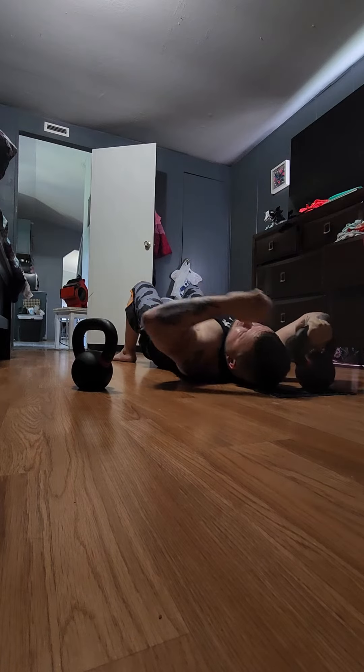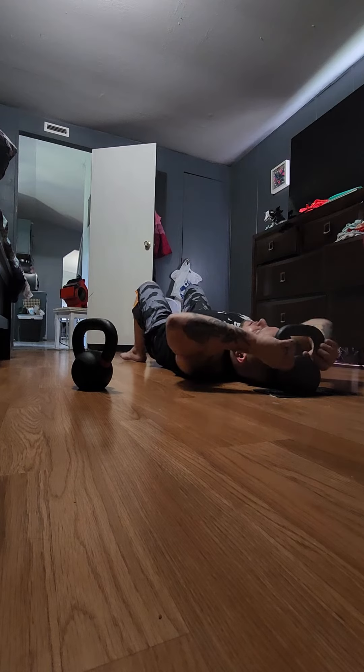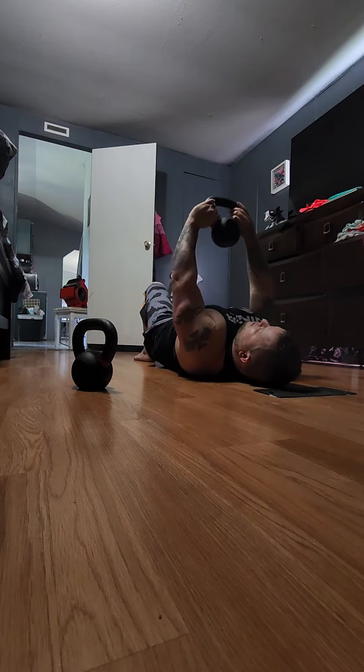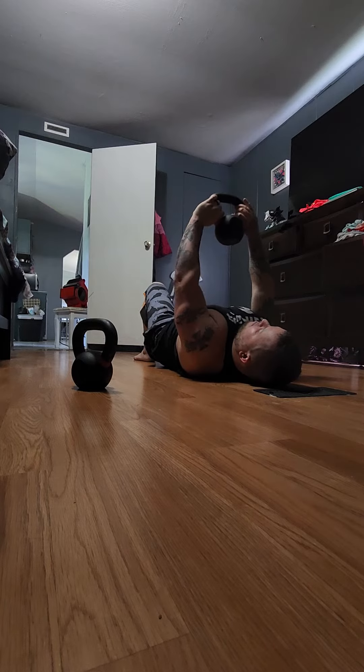We're going to use one kettlebell for this one. Grab it by the handle right here. Come up, down, rest on your chest. Put your elbows out, go straight up — elbows out, straight up. This will work the mid chest.